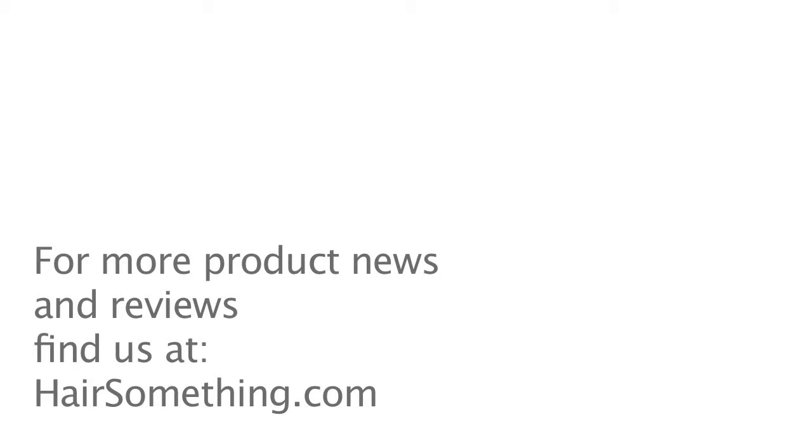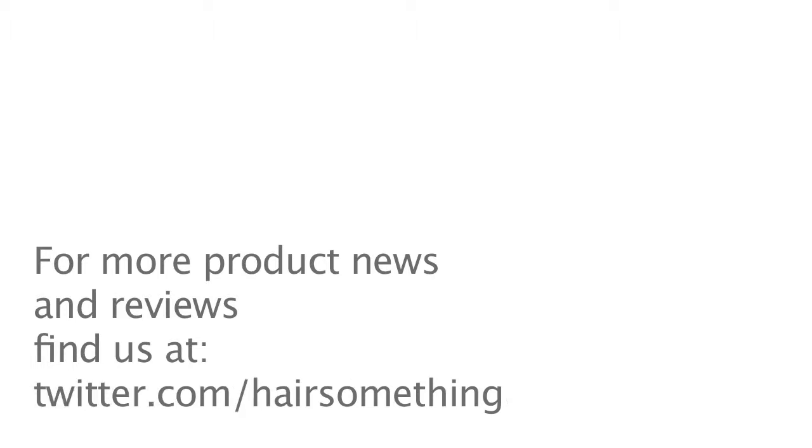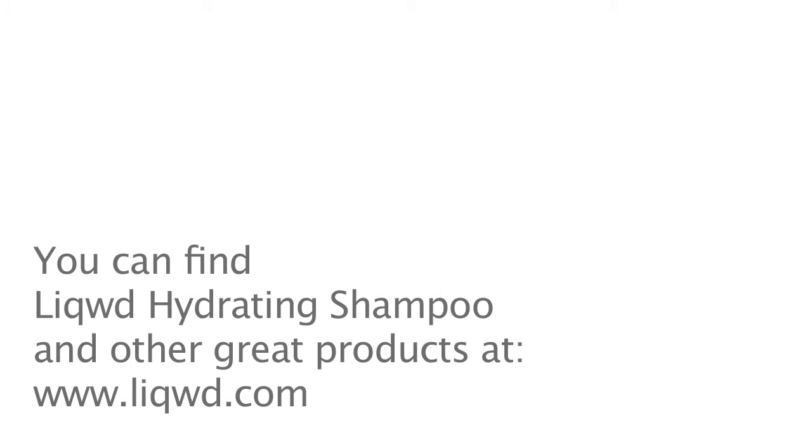Make sure to follow us on Twitter and Facebook. That's all I got today. P out.